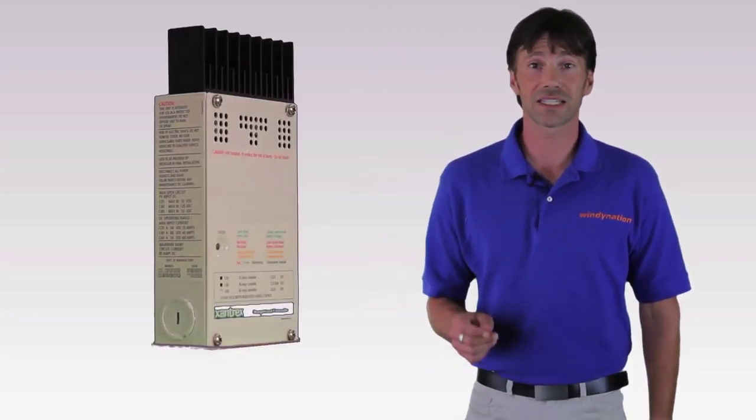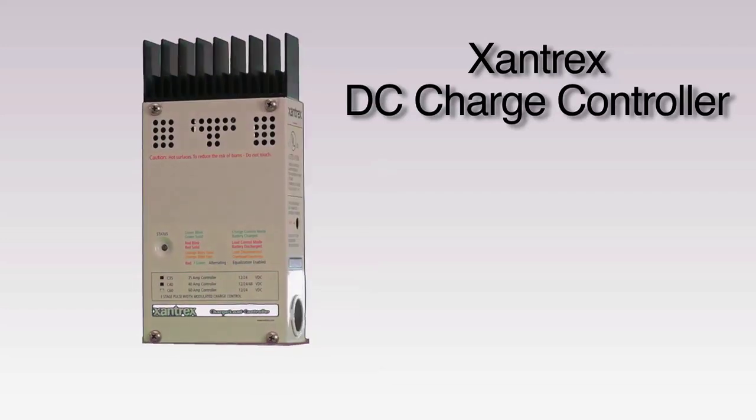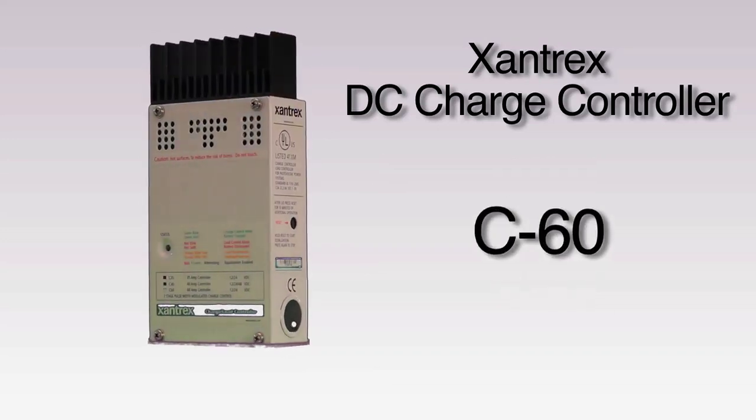Hi, welcome to WindyNation TV. Today we're going to be discussing the Zantrax DC Charge Controllers. In our first video, we're going to give a brief overview of the C35, C40, and C60 models. In our next video, we're going to be talking specifically about the C60 model.